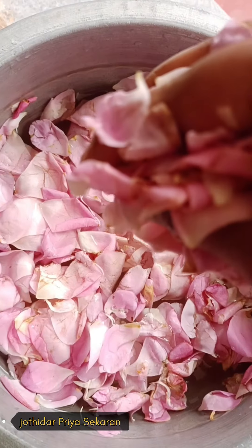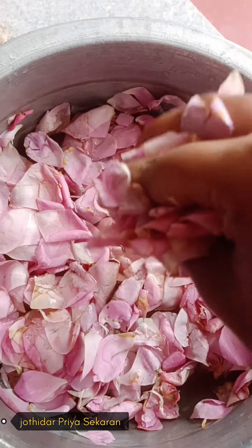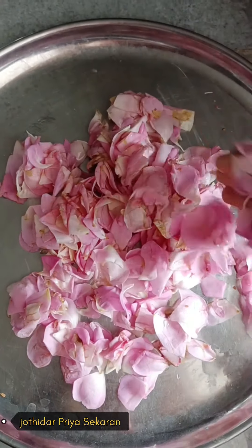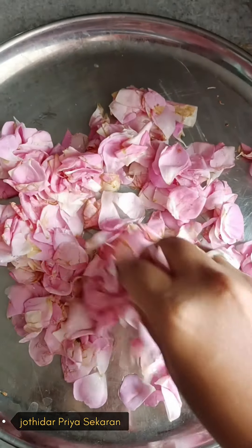Let's dry it. I'm going to dry it — the rose powder drying process takes a little bit of time. It will be 4 to 5 days.